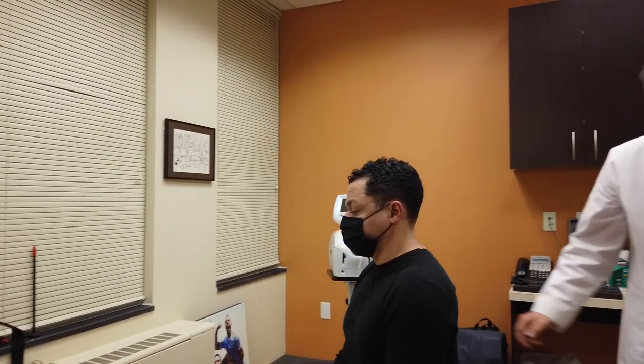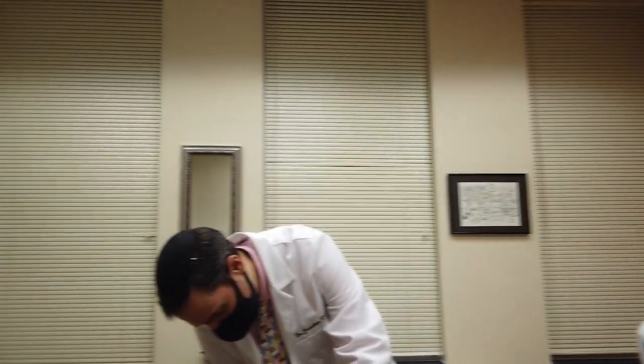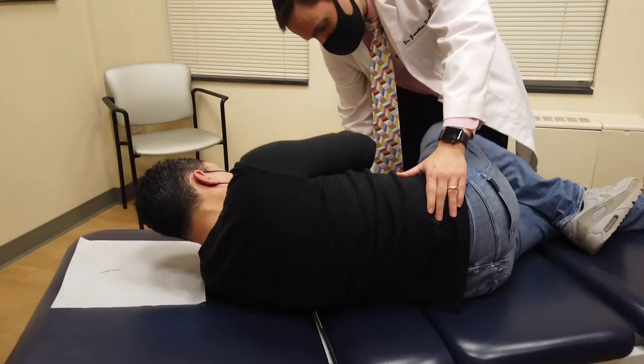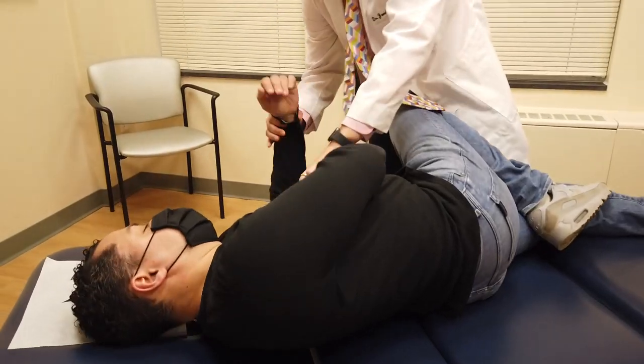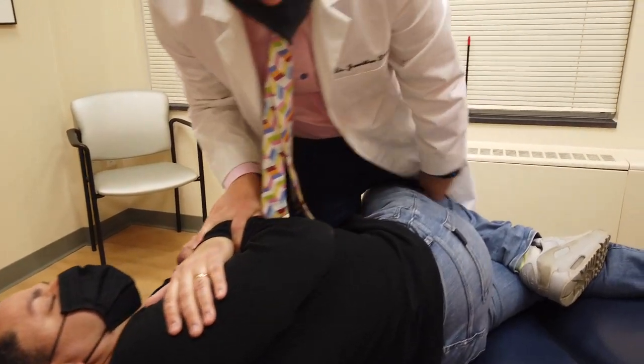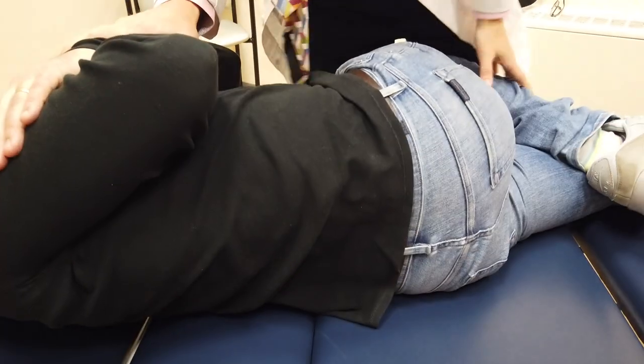I'm going to adjust your low back. I want you to go over there on your side. Straighten the bottom leg. Bend this one. I want that bottom hip shifted way up towards me. Right there. Really good. Just relax.